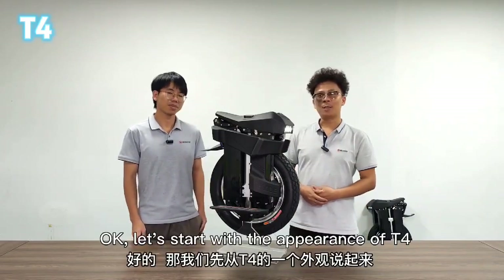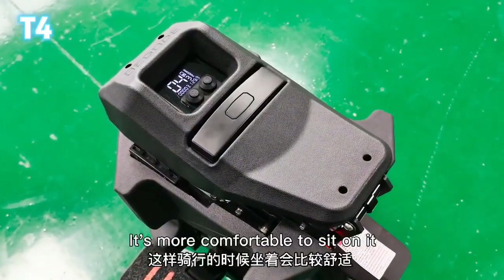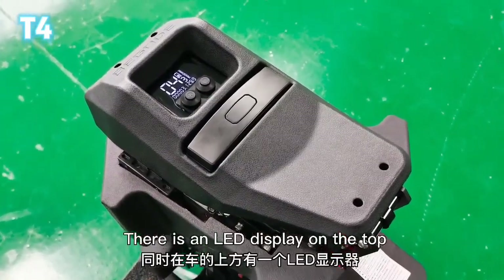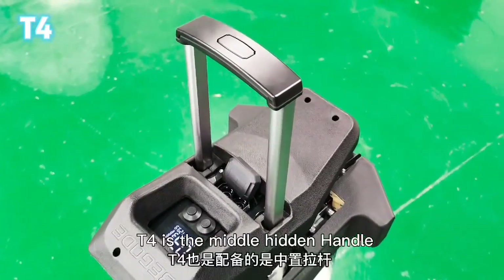Let's start with the appearance of T4. T4 features an integrated seat design, making it more comfortable to sit on. There is an LED display on the top so you can see the data clearly. T4 also has a middle hidden handle.